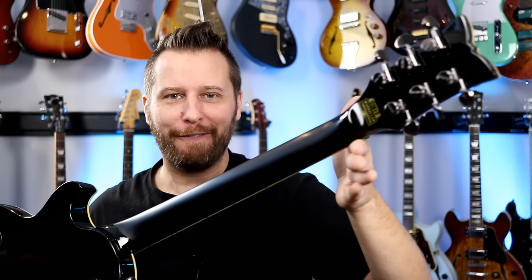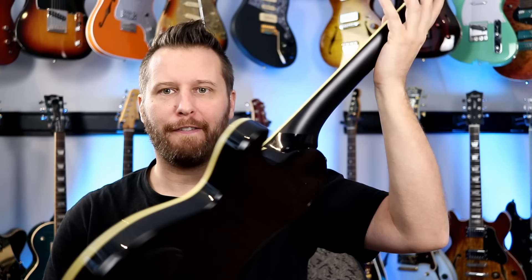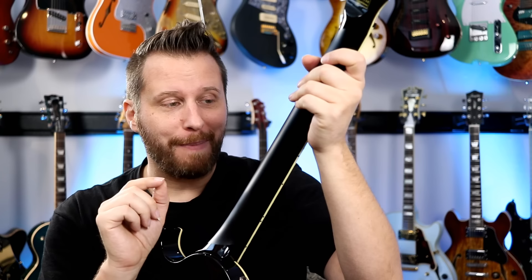I'm sure it takes more time and more money to do a feature like this, but it's a perfect player's feature. It gives you that nice look of a painted body and painted neck, but with a much smoother finish on the back. Love that. Also should mention carbon reinforcement rods.